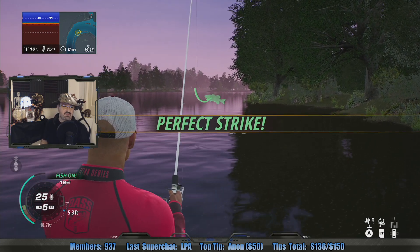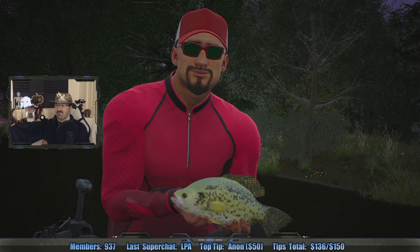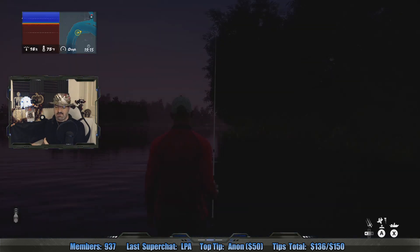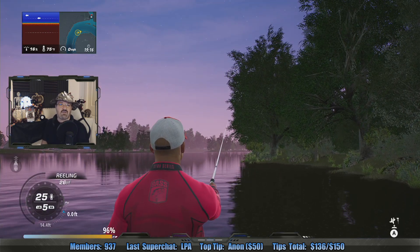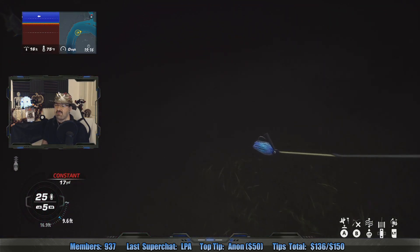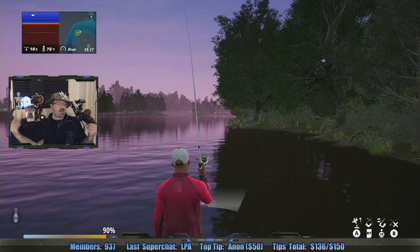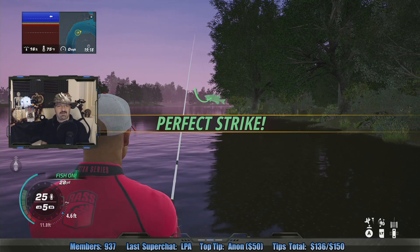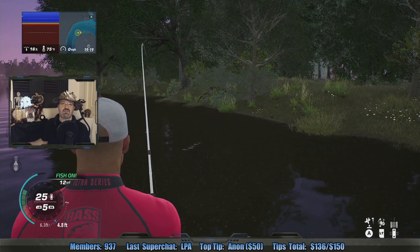Did I like the Resident Evil movies? No. The first one's alright because it has a lot of ties to the game, but every Resident Evil movie goes further and further from the games, and the further it goes the worse it gets. A lot of people like them as a standalone action series not tied to Resident Evil — I say, that's fine, but don't call it Resident Evil then. Call it Alice, or Alice in Zombieland. They never had to call them Resident Evil — they just stole some of the characters from the IP, that was it.